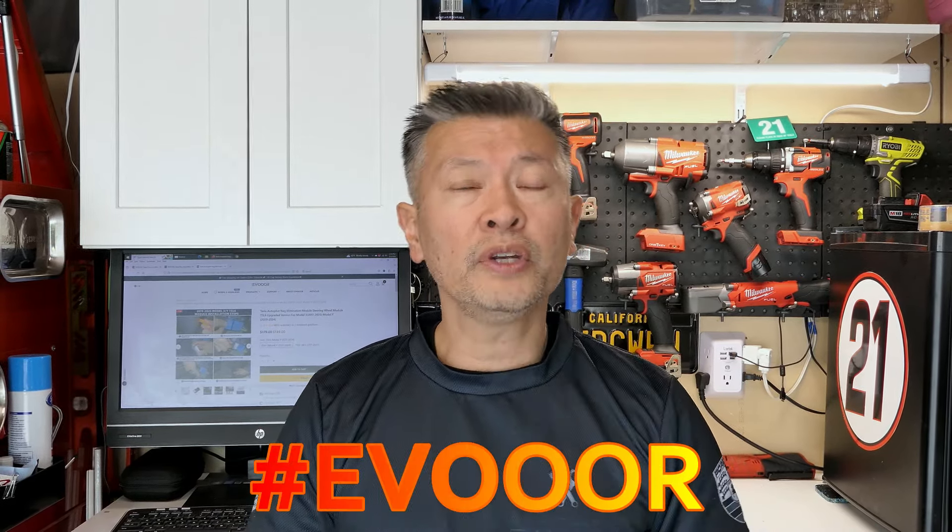What is happening Automotive Fanatics? It's Peter your Automotive Fanatic coming at you guys with a product update on something that I have installed in the past. Those of you that have followed my channel know that a few weeks ago I installed an Anti-Nag device from a company called Evor, and they reached out to me to offer an update.